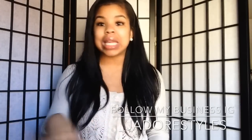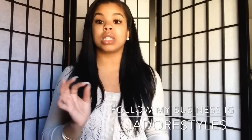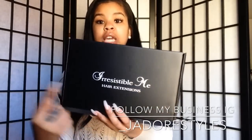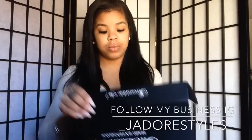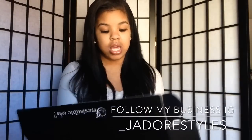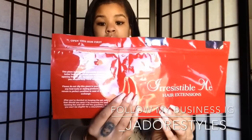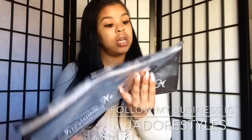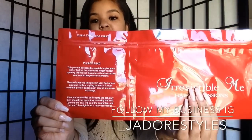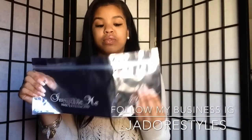I'm going to show you guys the packaging — the packaging is amazing. Irresistible Me probably has some of the best packaging ever from any company that sends me anything, whether it be clothes or whatever. They really go above and beyond to give you quality packaging. This is the box it comes in, and look at the inside — it's just so pretty. The clip-ins came in this really nice bag that protects them. It also came with an extra set of a two-piece clip-in.